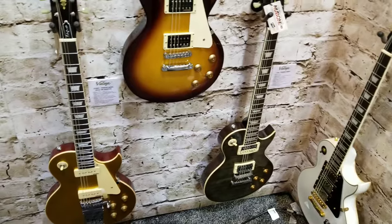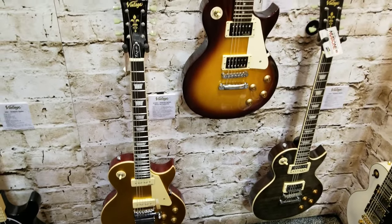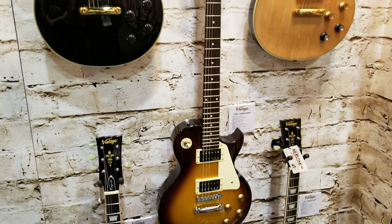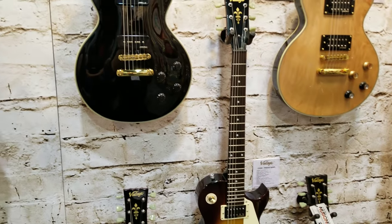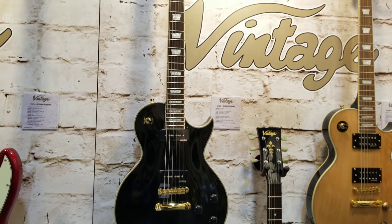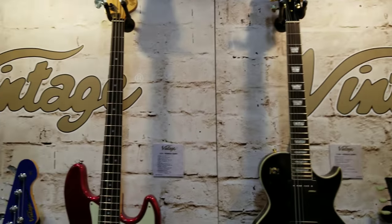Over here you got a gold top with P90s. It looks like they're making a Les Paul Studio with dot inlays — not a big fan of the dot inlays — but I like this Les Paul right here with the P90s again. That's the block inlays. And for us bass players, check this out.